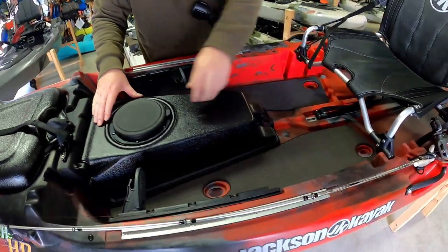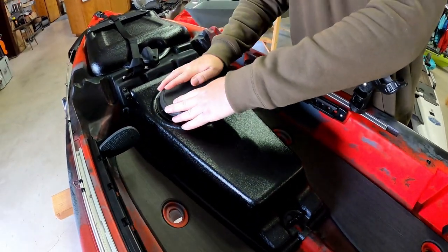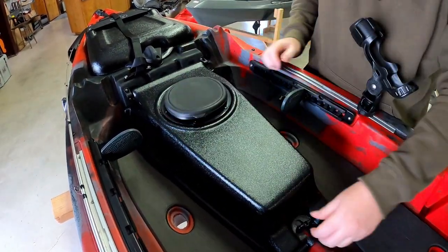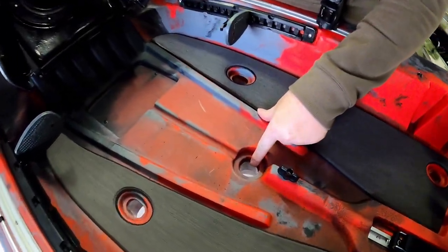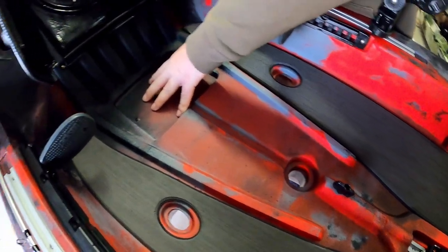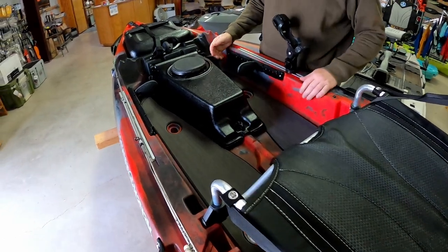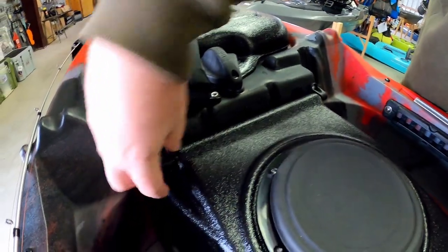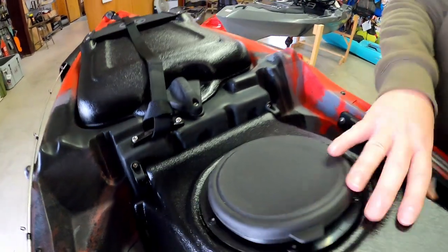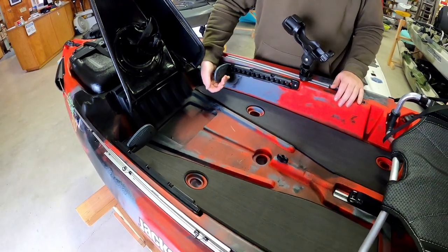The center pod has a little day hatch pouch. If you want more space or want to run electronics, open it up — we have a transducer scupper and a battery placement in there. If you really want to open up your deck, say you want to fly fish or just won't be using this, remove these four screws and you can take this portion out, leave it at home, and you'll have a bigger, cleaner, open deck.